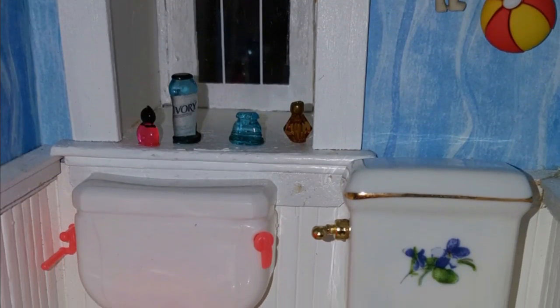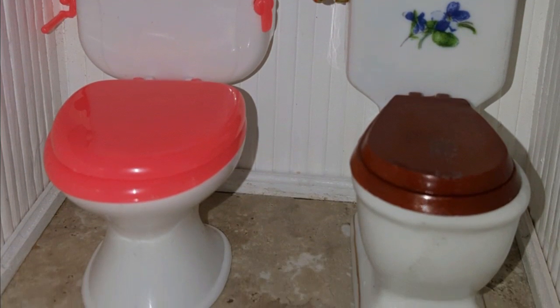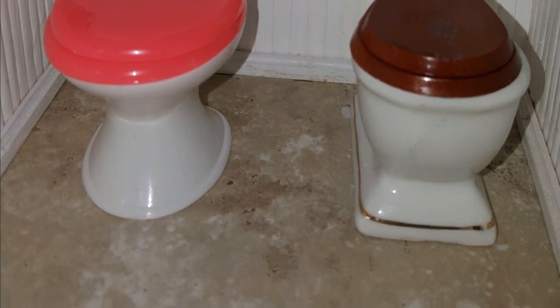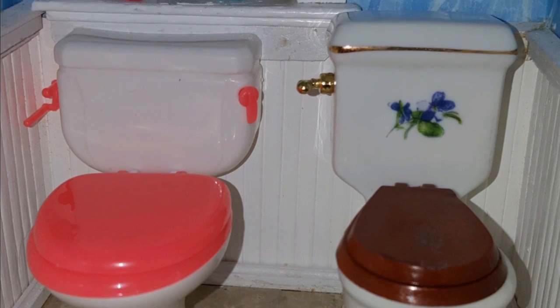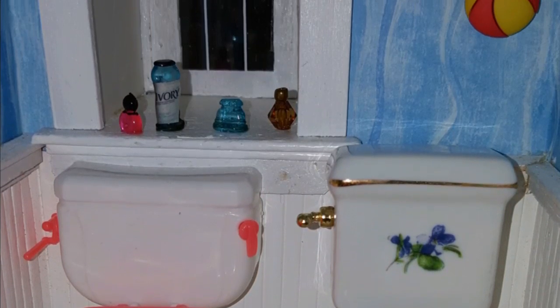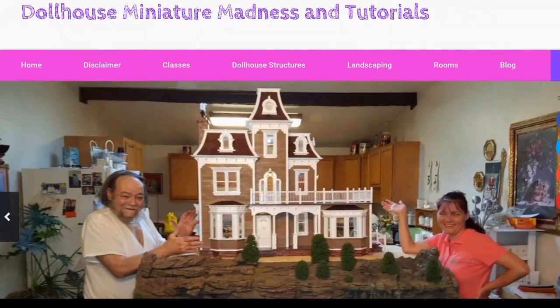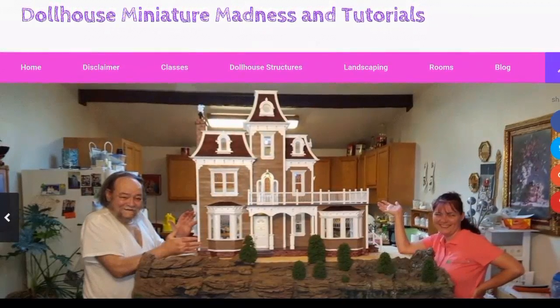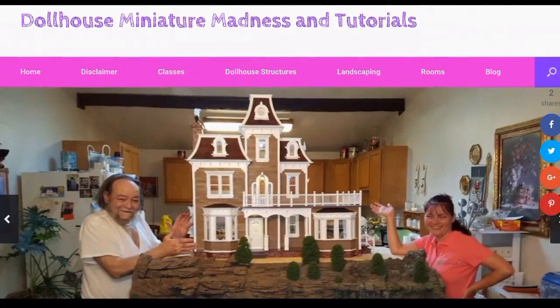The ceramic toilet will stay in the Beacon Hill and the smaller toilets will probably go in the diner or a different build. For the price, you got the sink and the toilet for two bucks, so the toilet ends up being a dollar — it's a great deal. I hope that was helpful!